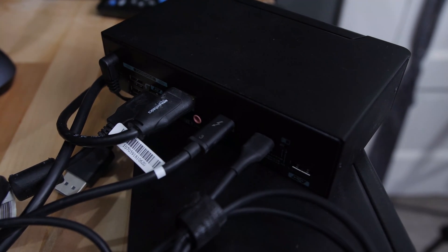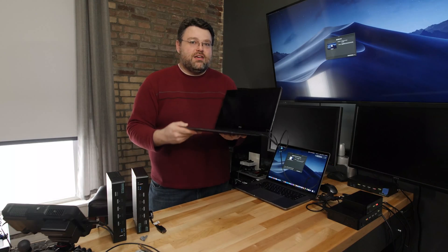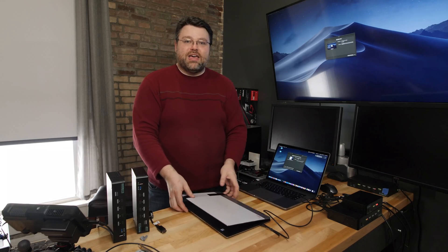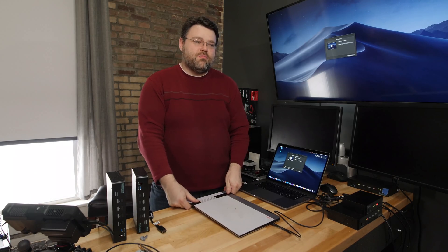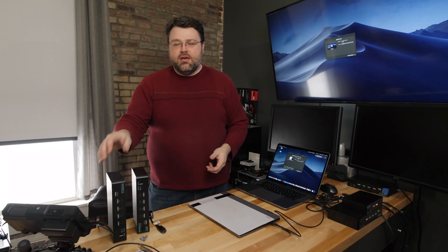You will still need to plug your laptop in via USB-C for power delivery separately. I've also got a 15-inch Dell XPS with Thunderbolt — that works great too. This one has Vega, so it's Intel plus Vega, which is one of the more problematic SKUs. The Intel iGPU pass-through with USB-C has generally been fine, even with adapters, even on the old KVM.